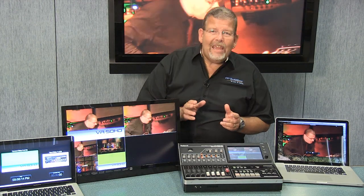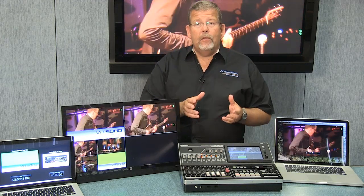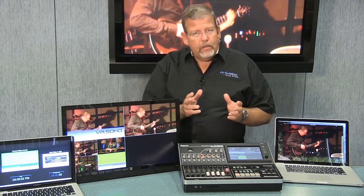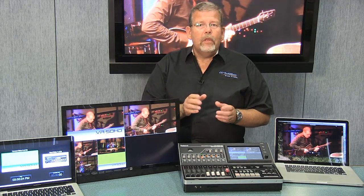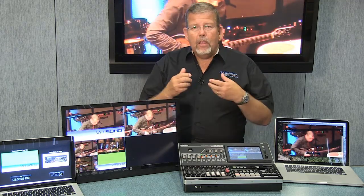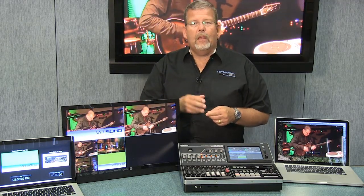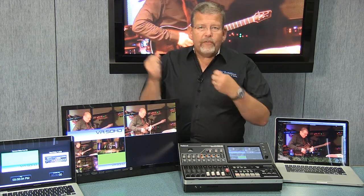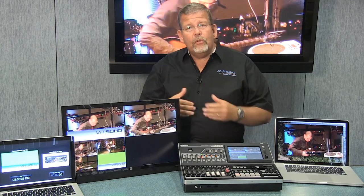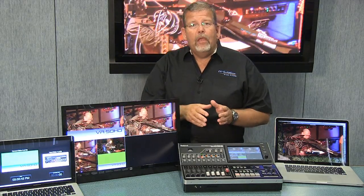The Roland VR50HD all-in-one audio-video mixer is the audio-video mixer I've been waiting for. A lot of audio-video mixers require you to convert your inputs before taking them to the mixer. So if you have a standard definition camera, a high-definition input camera, and a computer, you can't feed that all into the video switcher until you convert it to a compatible input signal.